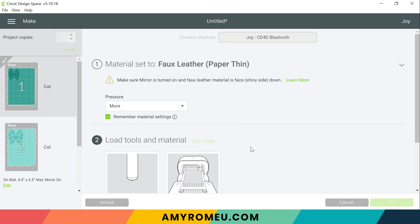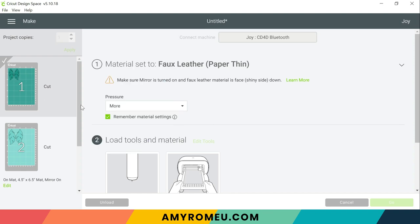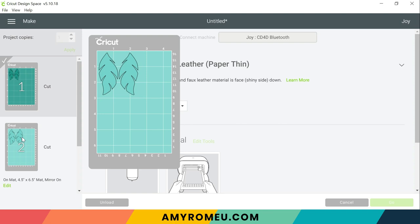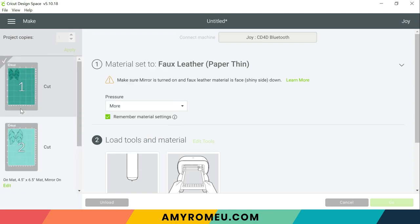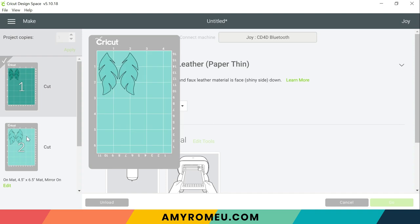So back in Cricut Design Space we're ready to cut the second mat. I just wanted to point out that when you're cutting a multi-layer design, Cricut Design Space doesn't always cut them in the order of the layers. So for this earring the first mat that cuts is the top layer, but the second mat that cuts is the bottom layer, and the third mat that cuts is the middle. So you'll want to be paying attention as you're cutting your mats so you can match it up to the faux leather that you want each layer to be.